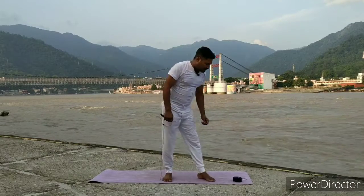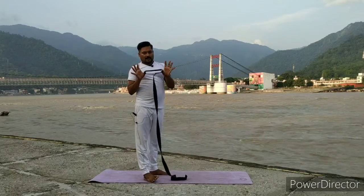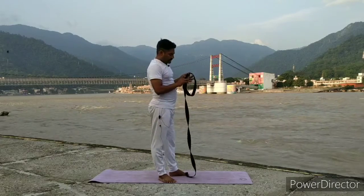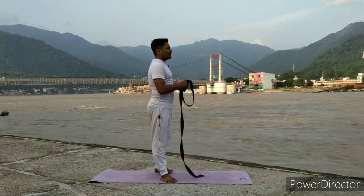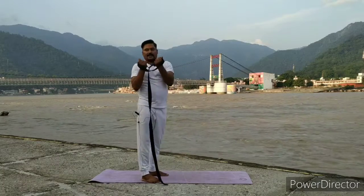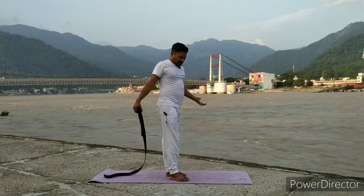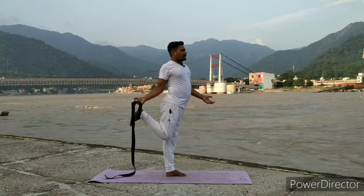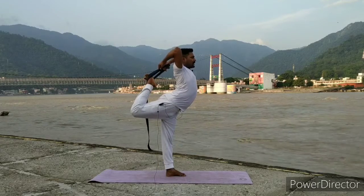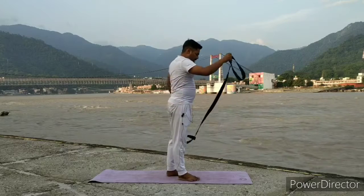Now we start leg balancing postures. Take a strap and make a little loop — or bigger if you need. Lock it strongly. One more thing: when you catch your strap, catch like this — from outside through both hands, make a gap here so you can easily move your hand or leg upside. Try to rotate your shoulder. So continue, we start our practice. You already understand how to use a strap. Now first we start from the left side.